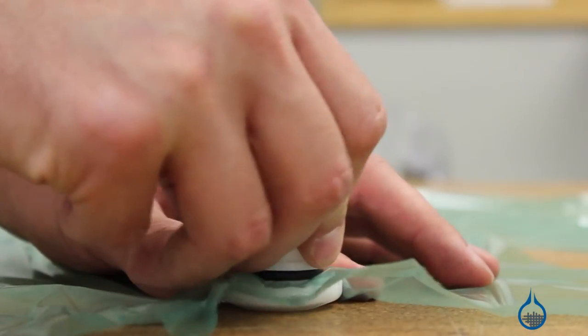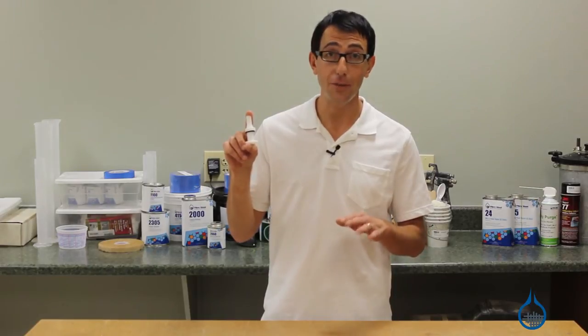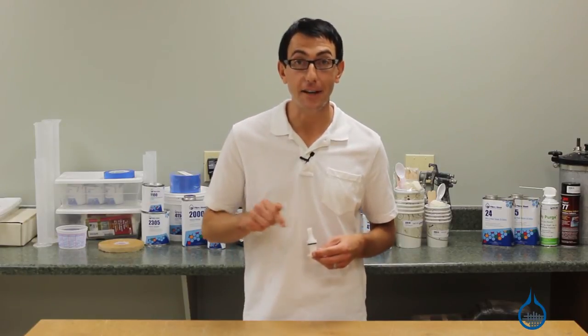Thank you for watching Fiberglass on YouTube. Remember to check out our number 891 and all of our vacuum bagging supplies on Fiberglass.com. Don't forget to subscribe to our channel and like this video.